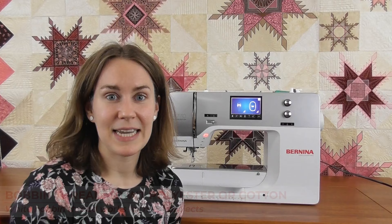In the bobbin, we tend to use a 60 weight thread — it can be either polyester or cotton. I use white 90% of the time because I'm not going to see the back of my embroidery. The lighter weight thread helps pull the heavier weight thread on top to the back, so you'll get a nice wrap. If you think of a satin stitch embroidered letter, you really want the top thread to wrap around the back, and a 60 weight bobbin thread helps you get that.